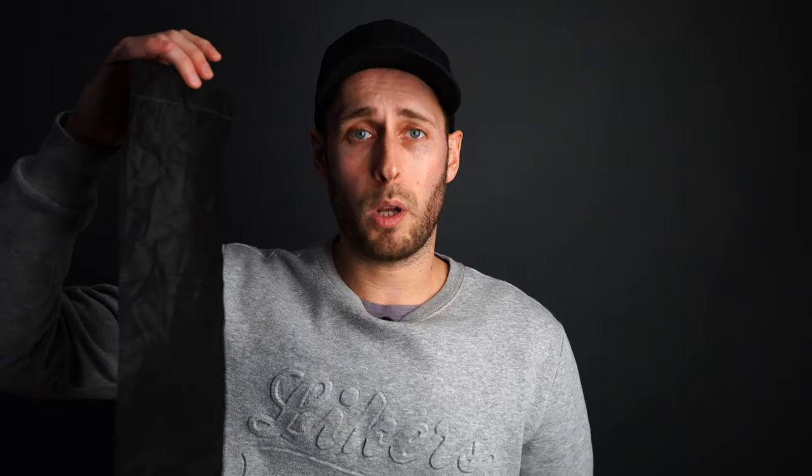It comes with this incredible lightweight carrying case which folds up really small — or screws up pretty small as well. I can compare this to something like a garbage bag — very, very high quality.